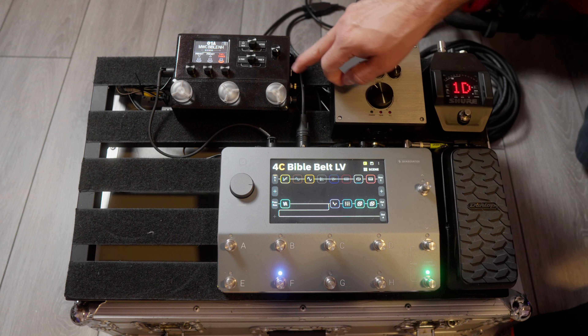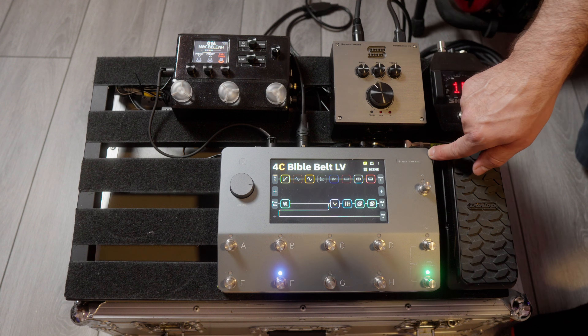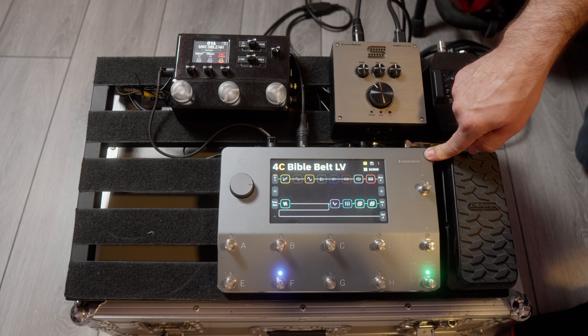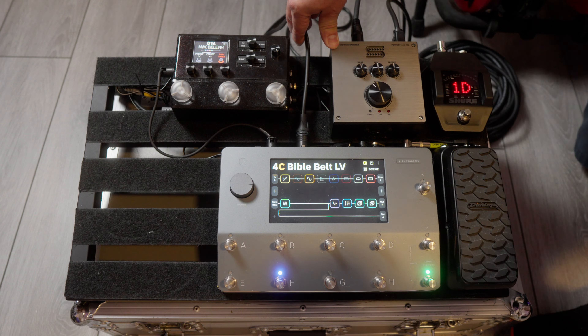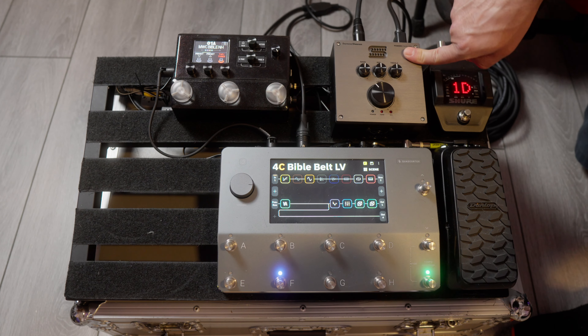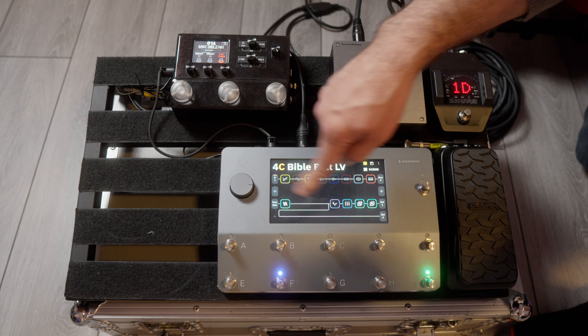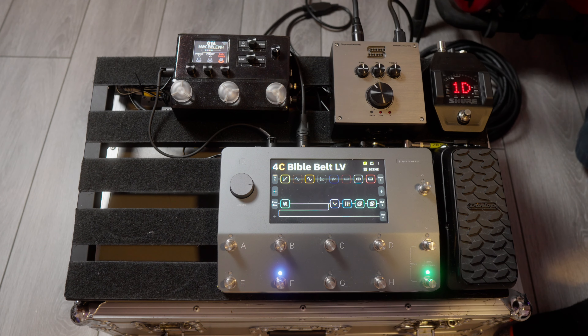Goes into the Quad Cortex. I have the HX Stomp in the effects loop of the Quad Cortex just to add a few extra effects on a particular song. The left XLR output sends the full processed guitar tone to both front of house and my in-ear monitors via our mixer setup. Output 4 is sending to the Seymour Duncan Power Stage before the impulse response — so there is no impulse response. That's key. This runs to my 2x12 on stage for stage volume. That's my setup.